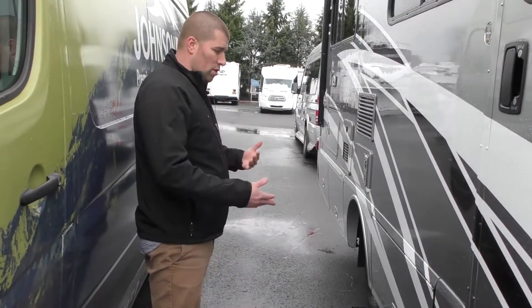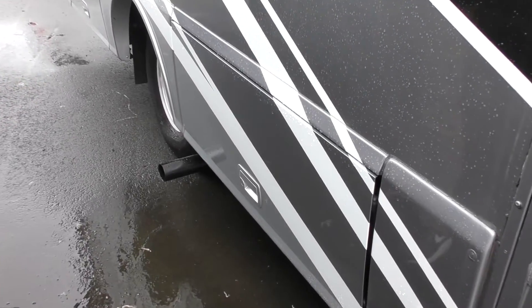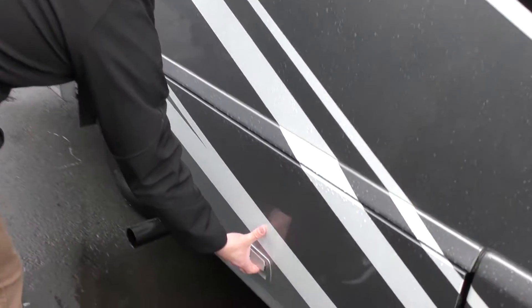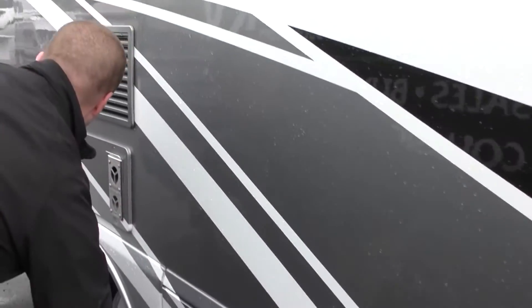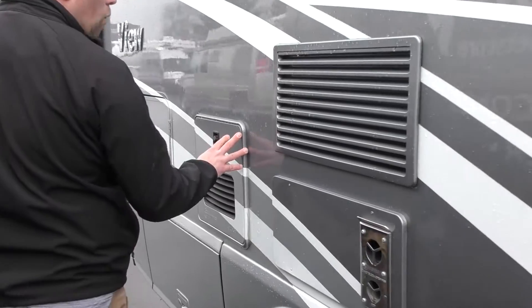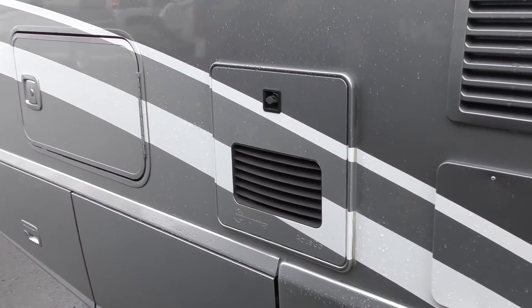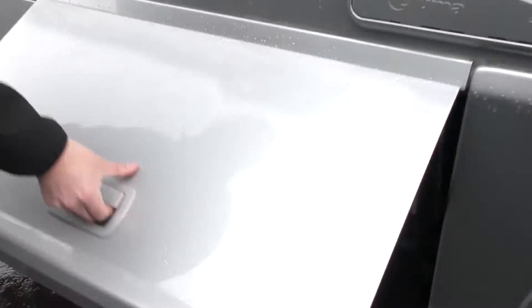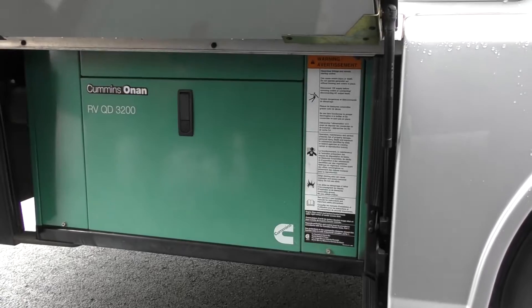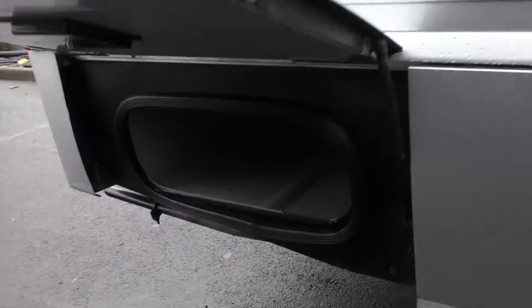There is quite a bit of storage on this RV. It's a corner bed, so you have a down bed all the time and one large slide. Here's one storage bin. It does have a Truma hot water heater — a tankless hot water heater with continuously hot water and a one-liter reservoir. There's a diesel generator located right here, very easy to get to for service. And in the back, there is a nice little storage bin as well.